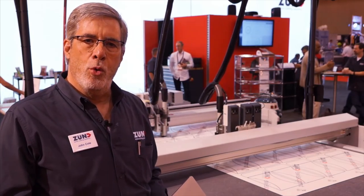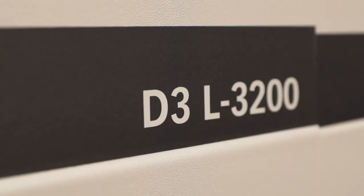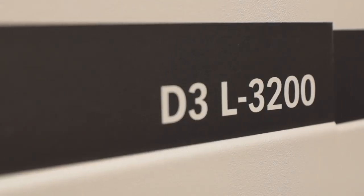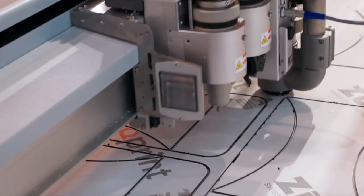We're now in front of our D3 dual beam machine — the D3 L3200, again a five foot by ten foot machine. We've always thought of this as a packaging machine, but we're here at SGIA which is a graphics show, a sign and display show, and right now we're featuring twin routers, a router on each beam.